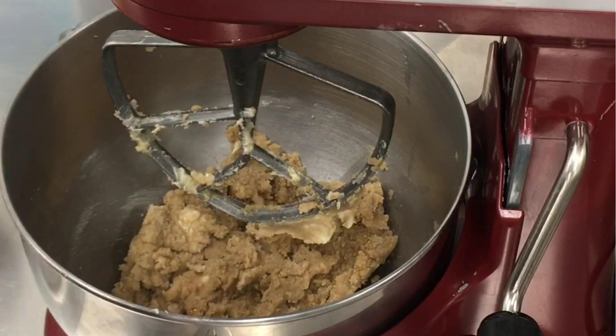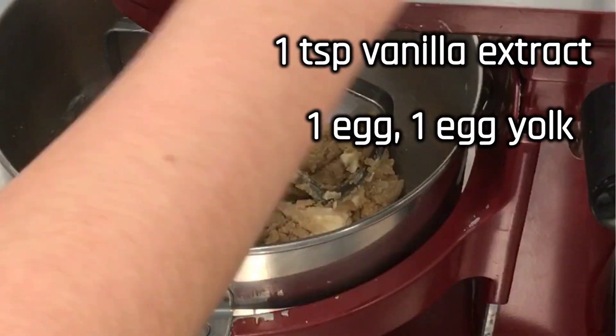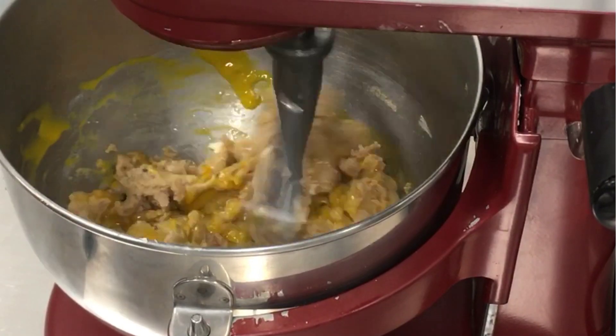Back in the electric mixer, add one teaspoon of vanilla extract, one egg, and one egg yolk, and mix until well incorporated.